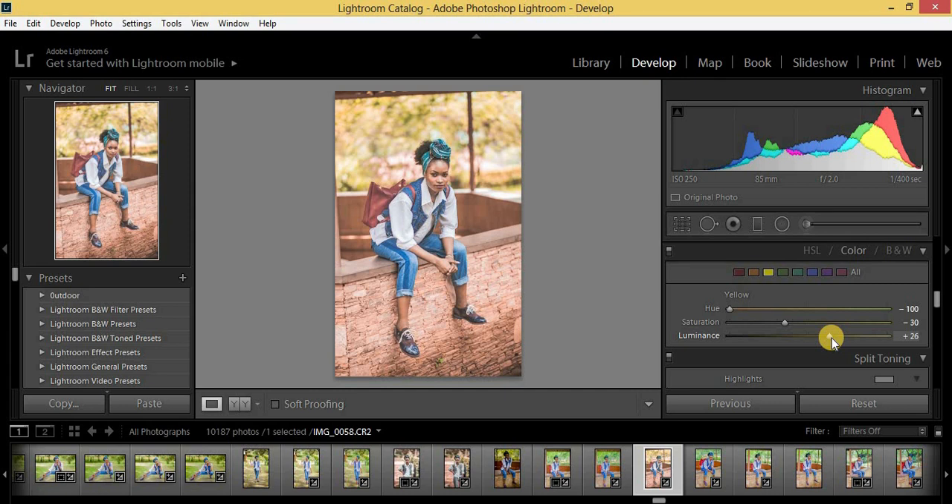For the remaining sliders — green, aqua, blue, purple, and magenta — I'm going to pull the saturation for all of them to minus 100. And we are done with the HSL panel.